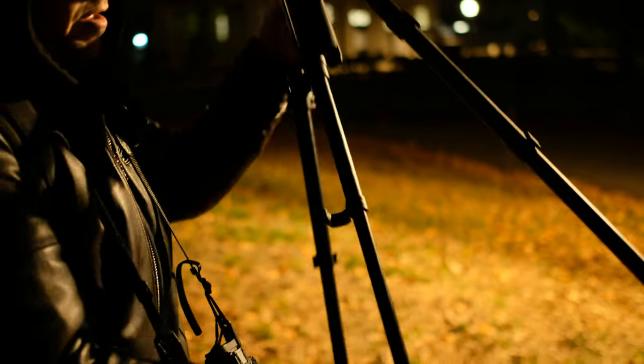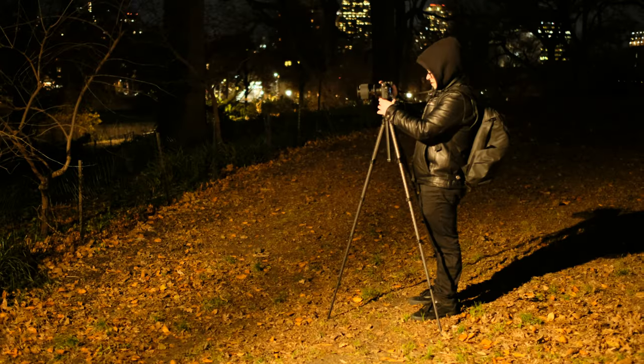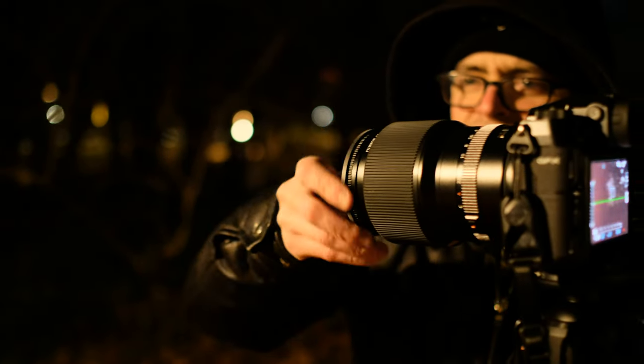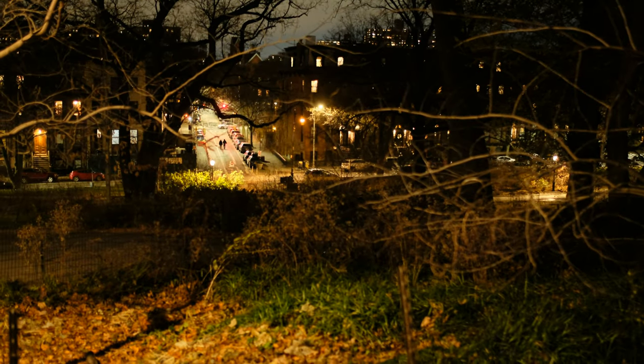For this next shot I wanted to really test out the stability. I extended the legs fully and put my GFX with the 110mm — my largest lens — on the ball head on a downward slope. I put on my ND filters and took multiple shots to do an HDR photo — multiple long exposure shots. Here is the result.